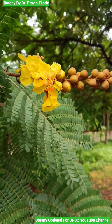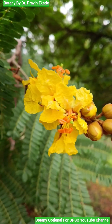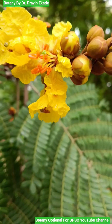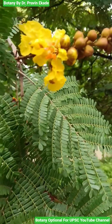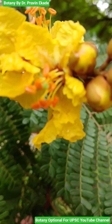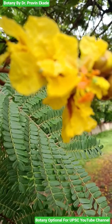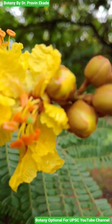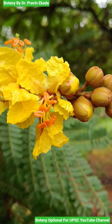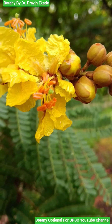Now observe the flowers of this plant, which form very unique racemes. These flowers are bright yellow in color and terminal in position. You can observe yellow colored petals with yellow colored filaments, and at the top of the filaments you will observe orange colored anthers. There is also a single stigma which is green in color.